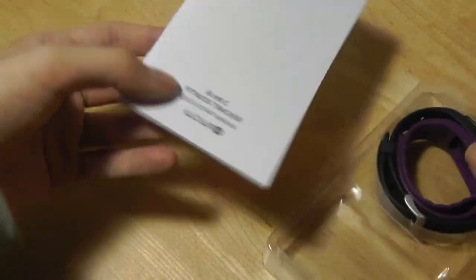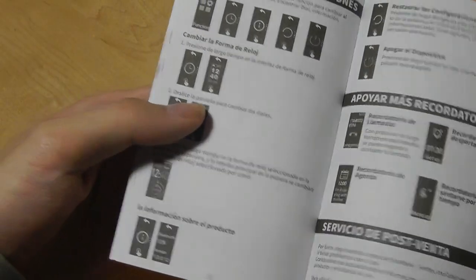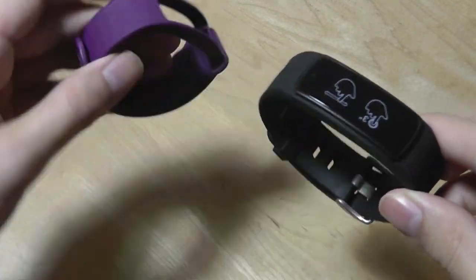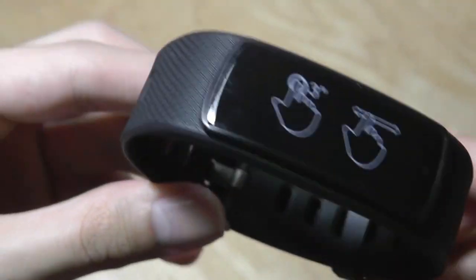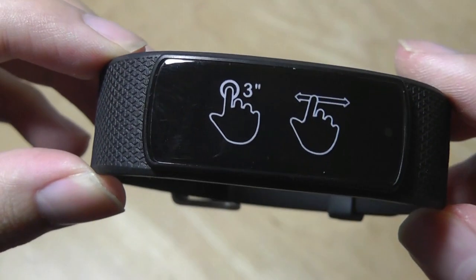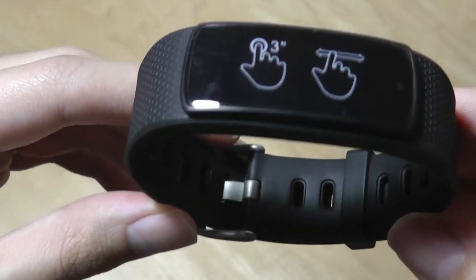In the box we have just a quick start guide from iWONFIT — it's actually kind of dense but tells you how to use it in multiple languages and access all of the various menus and screens. We have two bands included, one purple and one black that has been pre-attached onto the smart module. You can remove this and change it to the purple one if you want a different look. On the side there are instructions for the touchscreen, where you can tap for three seconds to wake it up and then swipe left and right to access the various screens.